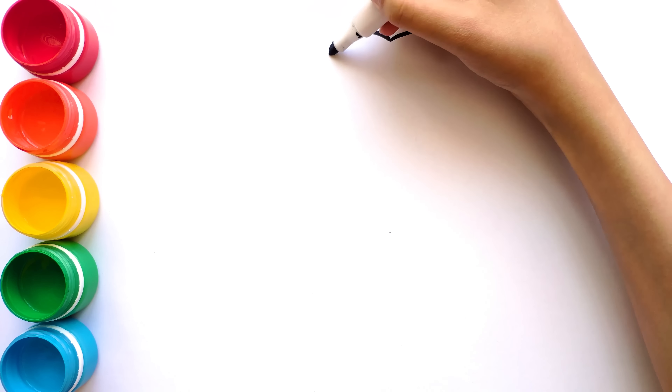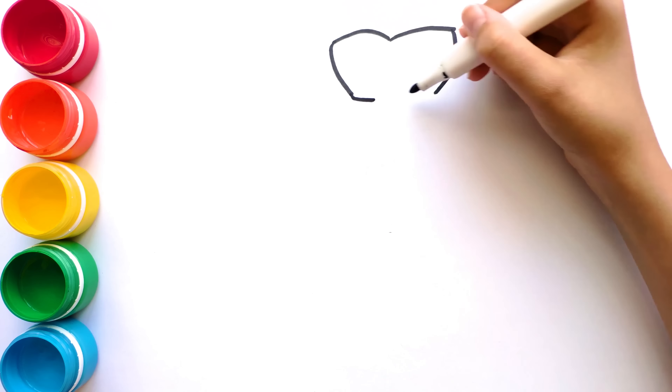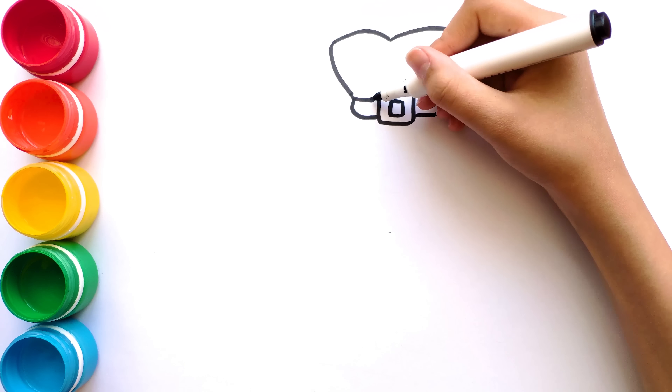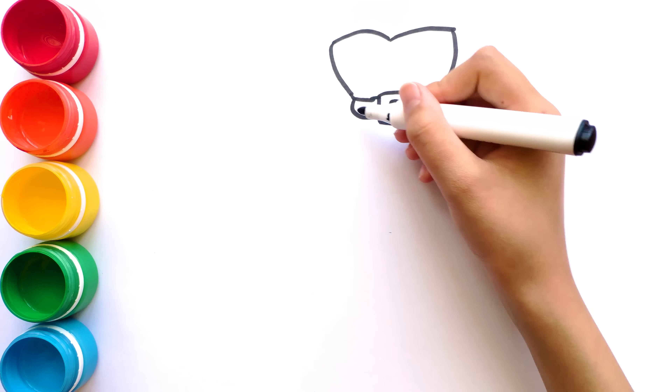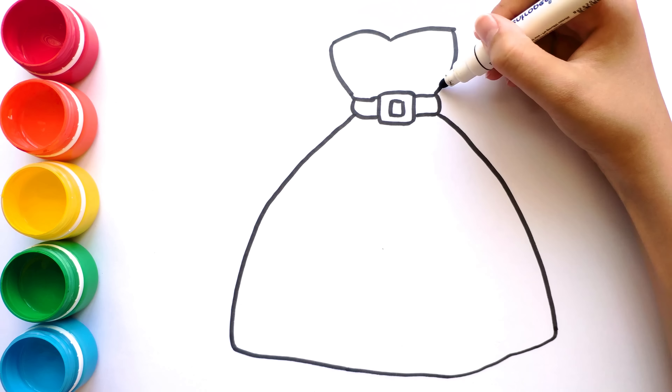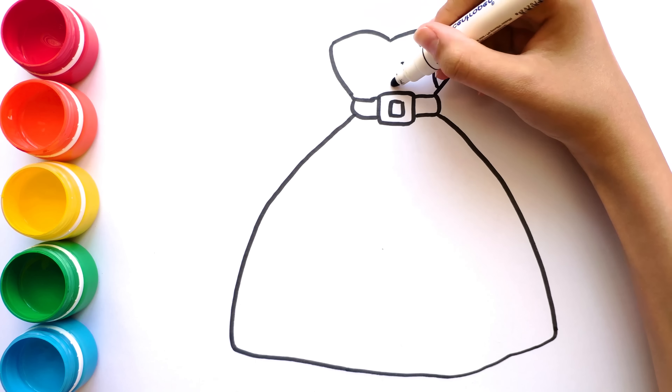First I draw the top of the dress. It's a belt. It's the bottom of the dress. And these are rhinestones.